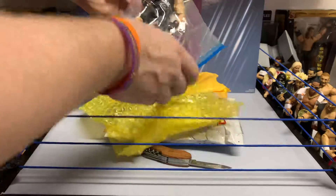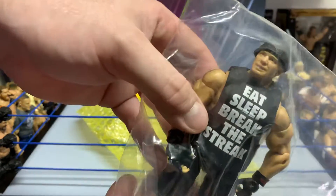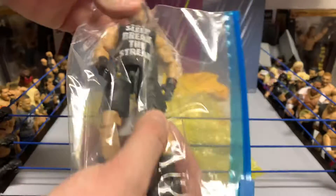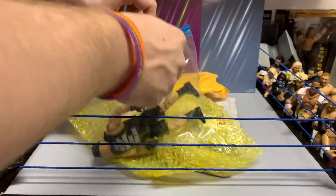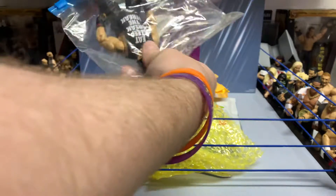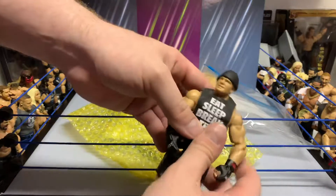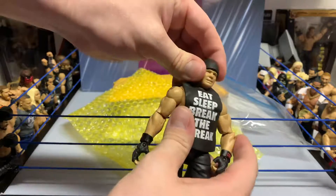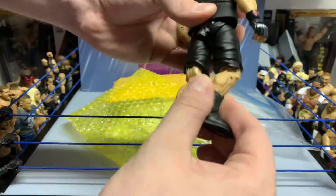This should look pretty familiar to you guys — we were able to pick up a loose 'Break the Streak' Brock Lesnar, and we'll be able to keep my other one MOC. Picked this up pretty cheap, so I figured I like the packaging on the other one, and needed the Brock loose and MOC'd just so we have both and don't have to worry about whether we want to unbox it or not.